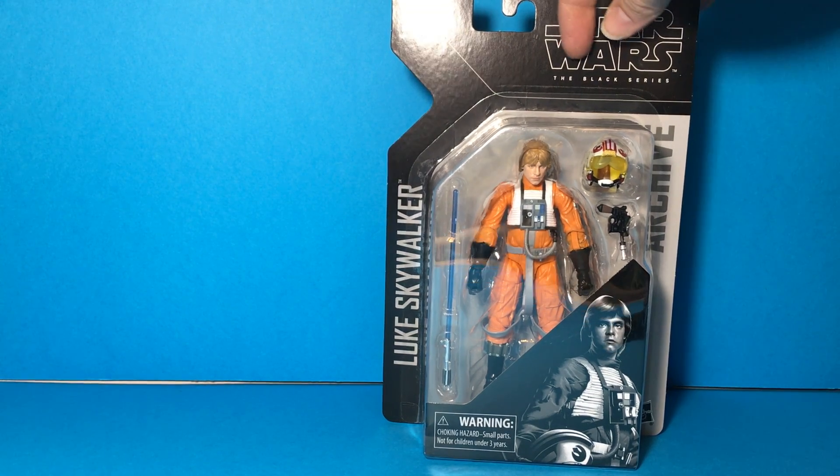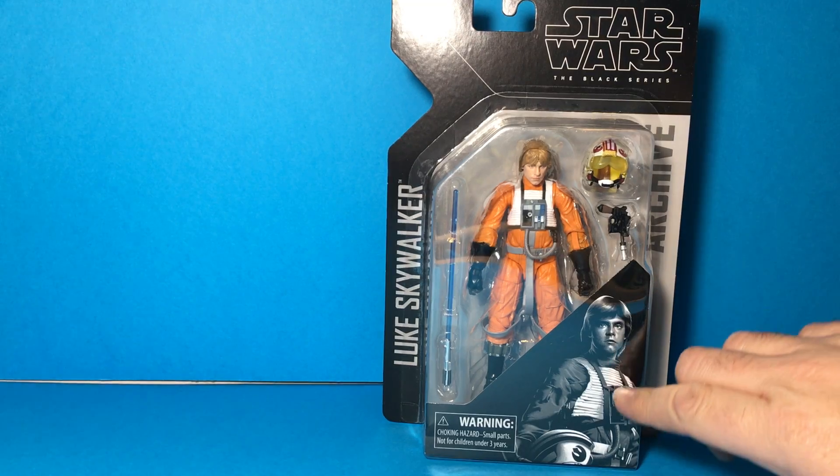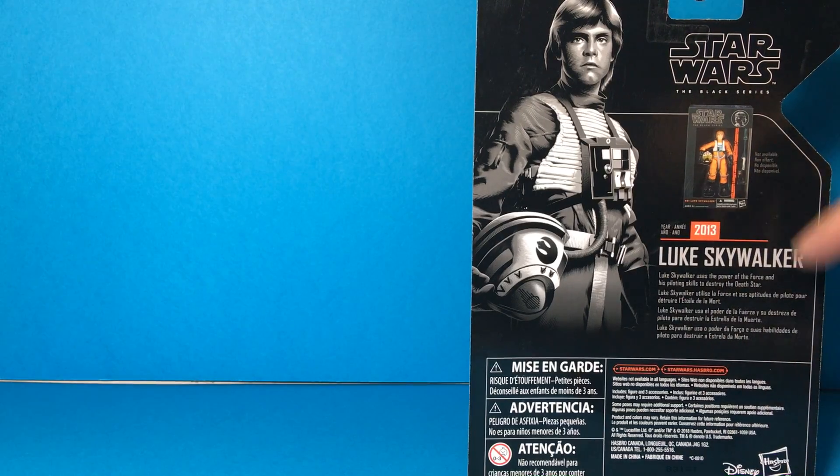But I didn't pass on this one. It took a lot to open this guy — you'll see what I mean in a second. It's a pretty nice package; it's a blister card with a black and white illustration of Luke on the front, and on the back that illustration is continued.